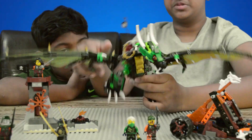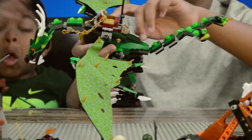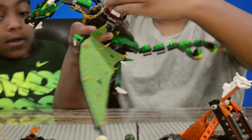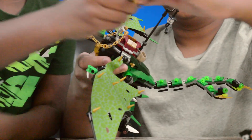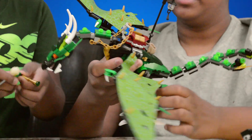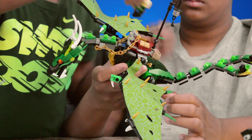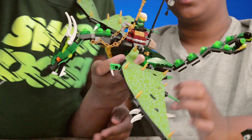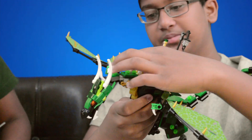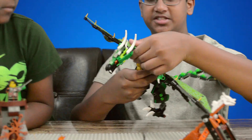Now we're going to go to his body. The back part here has a place where a character can sit down. If you take Lloyd, you can put him on like this — just lift this up. It has two chains attaching from here to the nest, so you can control the dragon with its movements.